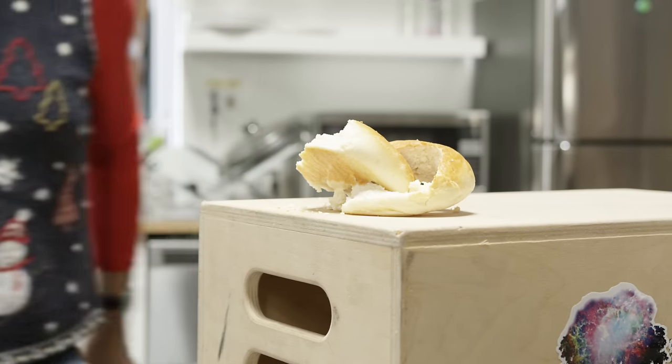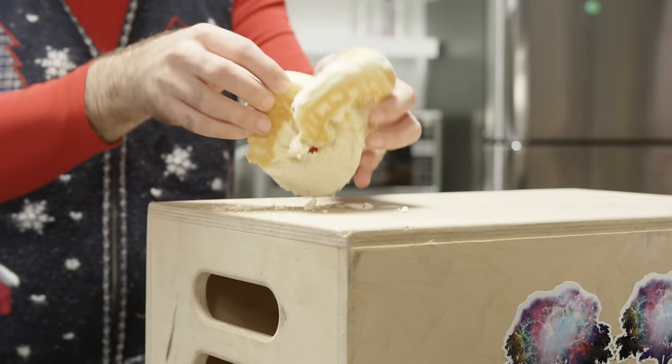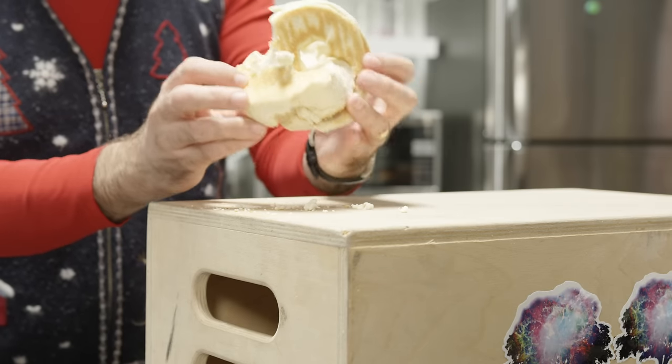But again, guys, be careful please. Knives are sharp and bagels — well, let's just say they've got strong personalities.